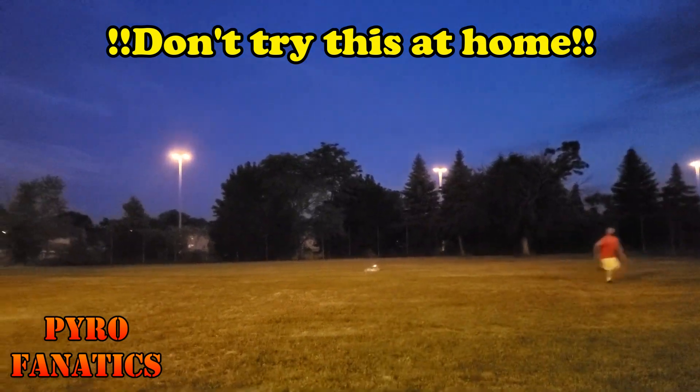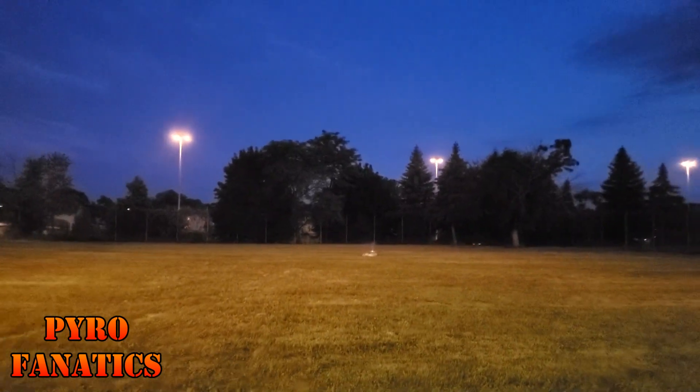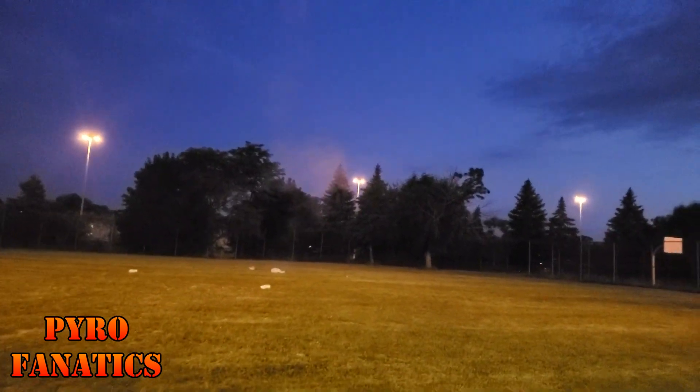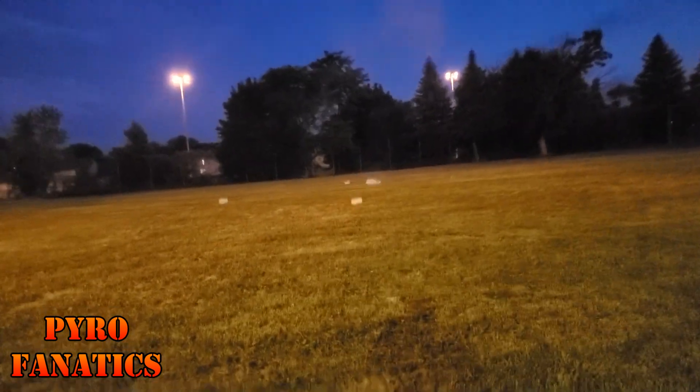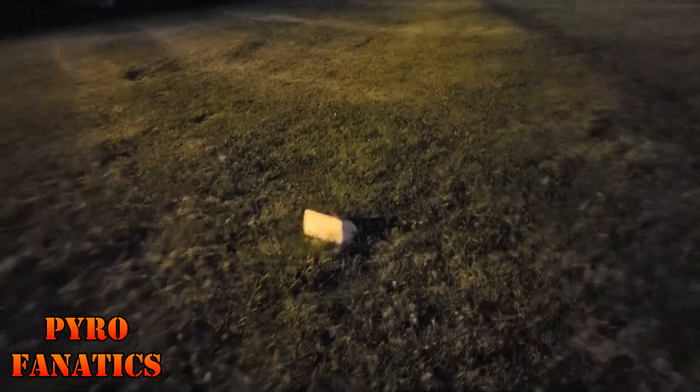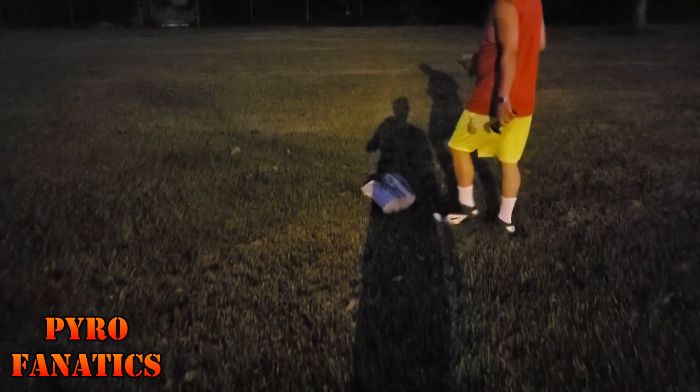The tree stump — that thing got busted, man! Look at this thing — four pieces! Screw cutting it up with the chainsaw. This is not a tree stump anymore, look at this thing. I gotta say, I did not see that coming.